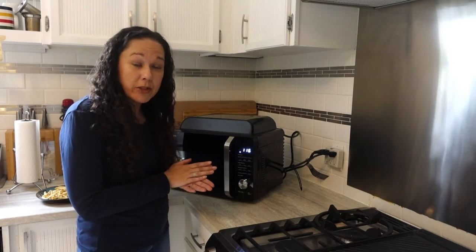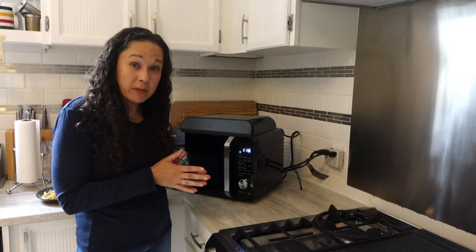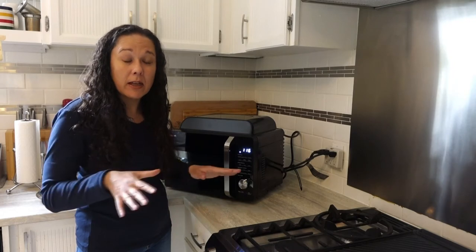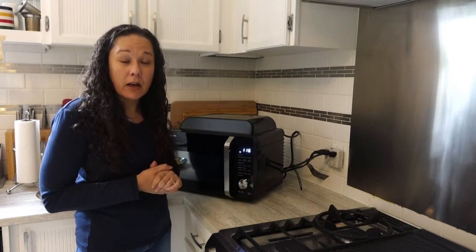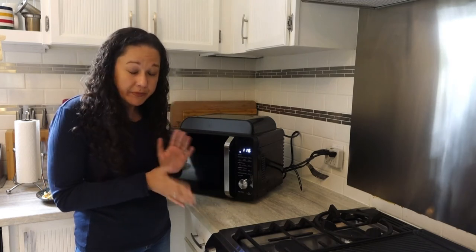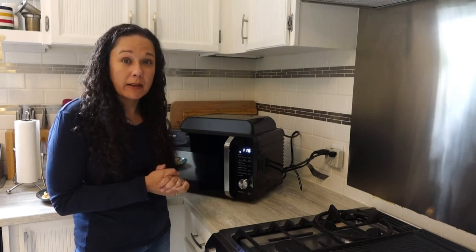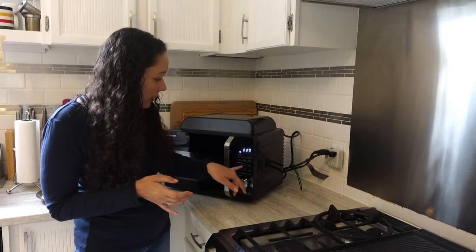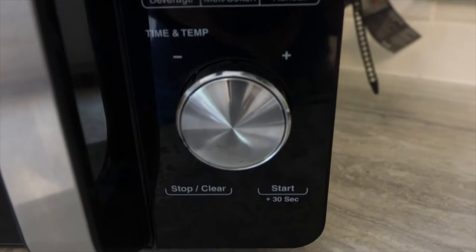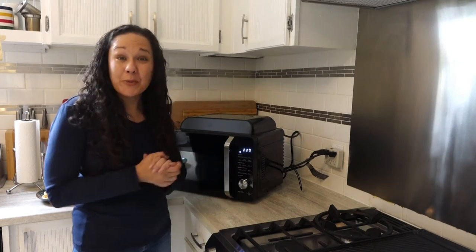Combi cooking allows you to use the microwave and the oven at the same time. There are two modes: one is mostly microwave with a little bit of air fry at the end — great for casseroles where you want to heat evenly throughout and then crisp the top. The other is mostly air fry with a little bit of microwave at the end, which is good for roasting poultry and meats. Then you've got air fry presets for fries, wings, and snacks, and microwave presets for popcorn, potato, veggie, beverage, melt, soften, and reheat.